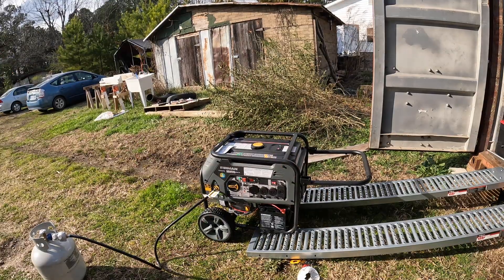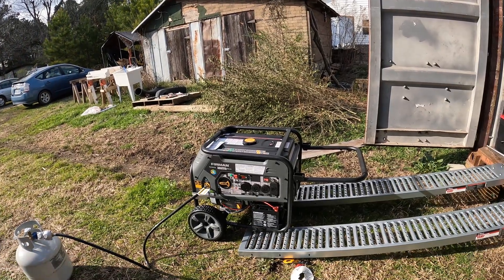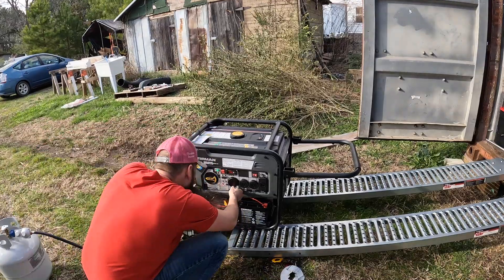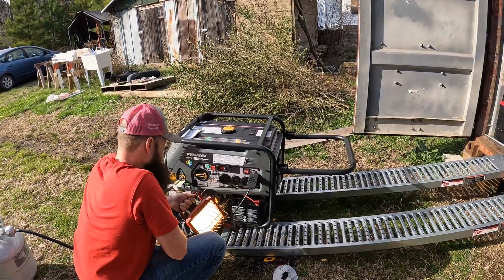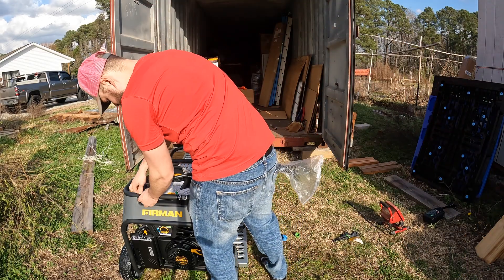I finally got it started using the auto start feature, but it only worked once I had the choke set to the right setting. I left it running for a couple minutes just to see if there were any problems, and since there weren't, I decided to run into my shop and grab a tool to plug in. I know this lamp is probably the least impressive tool I could have chosen, but it was the easiest to carry and it was sitting right by the door. I don't have any devices that can run from the 30 amp or 50 amp plugs, which is what I'll probably be using longer term to power my battery array.